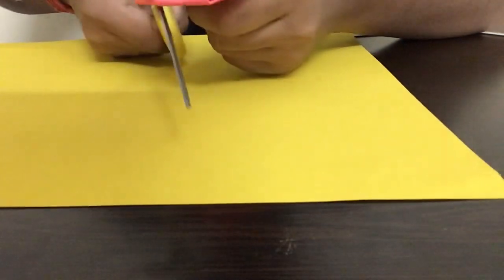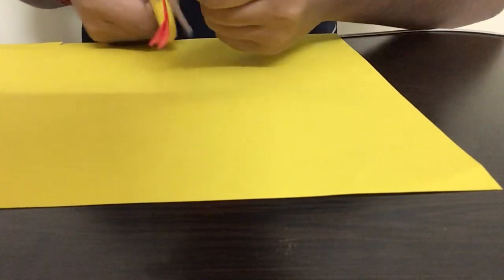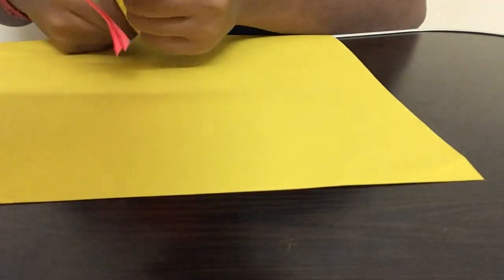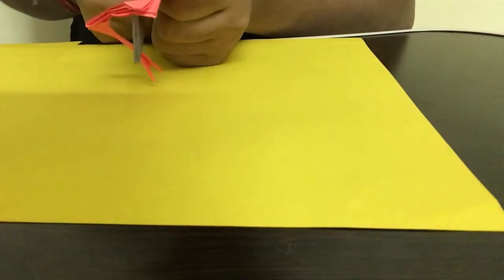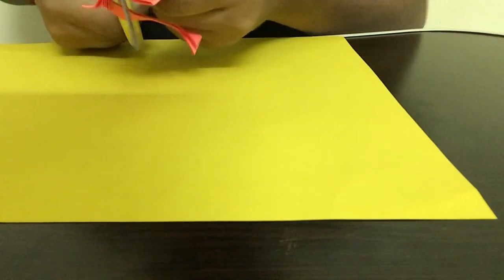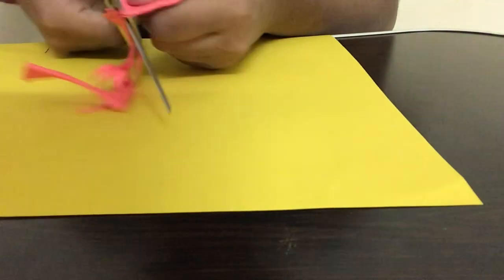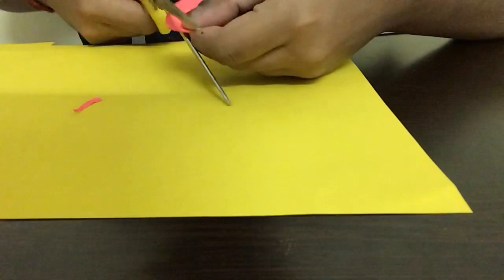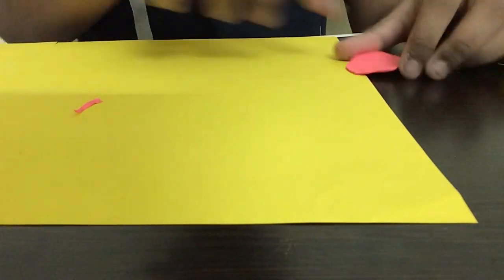Now I'm going to be gently cutting out a small circle, really slowly. Please be careful while using scissors because small children can cut their fingers. Take a lot of time to cut it out since this paper is really thick. I've completed cutting and we have a nice small circle. I'm just trimming it a little bit more to make it rounder, then keeping it aside.